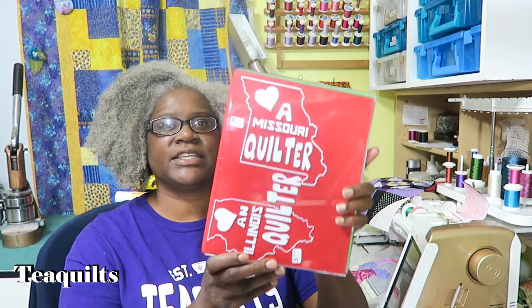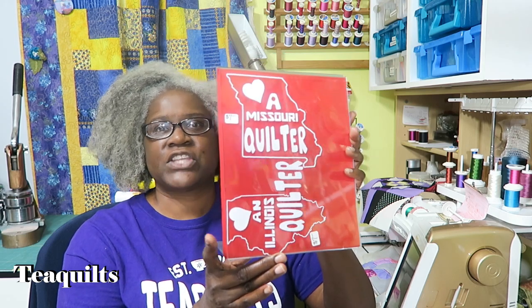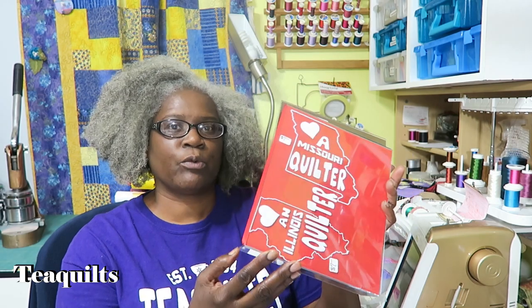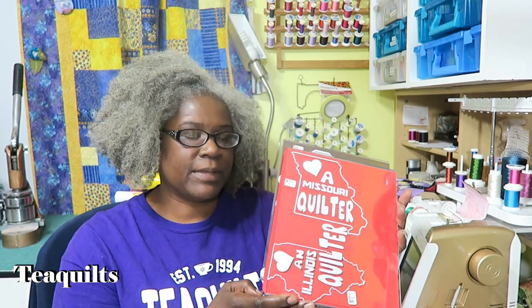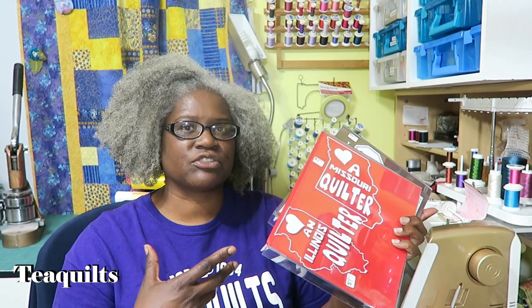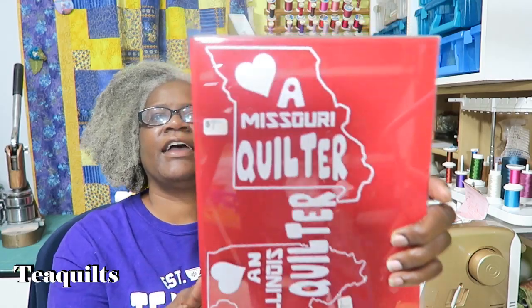For a vending event I just came back from, I put all of my decals on these plastic sign stands because I thought it was a quick way for people to see what decals I offered, instead of them having to go through each decal. Also, some decals are hard to see because they have a white background, and most of the decals are white, so it's hard to see white on white.